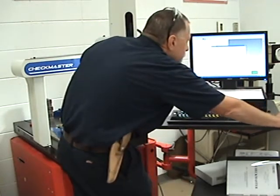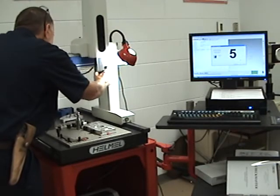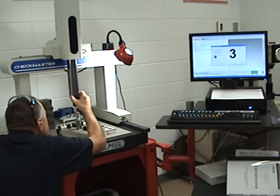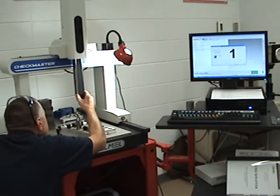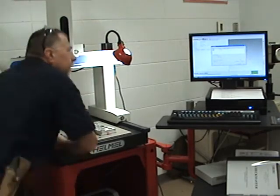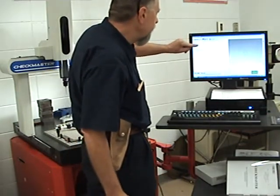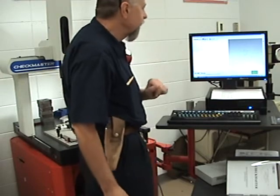I do want to go ahead and calibrate my probe. I'll hit next twice, and then take five hits off the ball on the plate — one hit off the top and four hits around the equator. My left hand holds the left vertical arm on the Y-axis and my right hand holds the probe, so I have more control. It came out to 117 thousandths and nine tenths — that looks pretty good. I highlight it and hit 'set active.' So now in my report I've got project 19, test plate, Bob Smith, the date and time, and my probe is 117 thousandths and nine tenths.